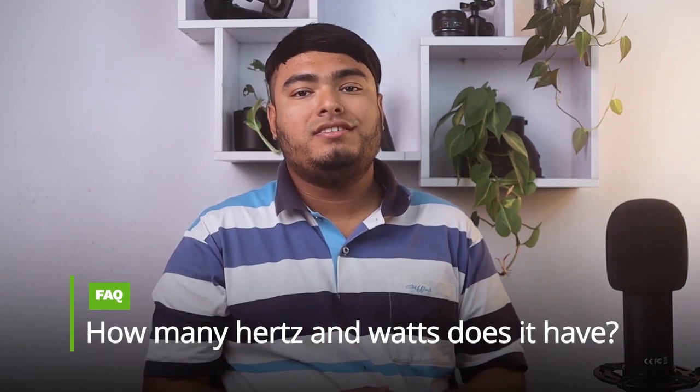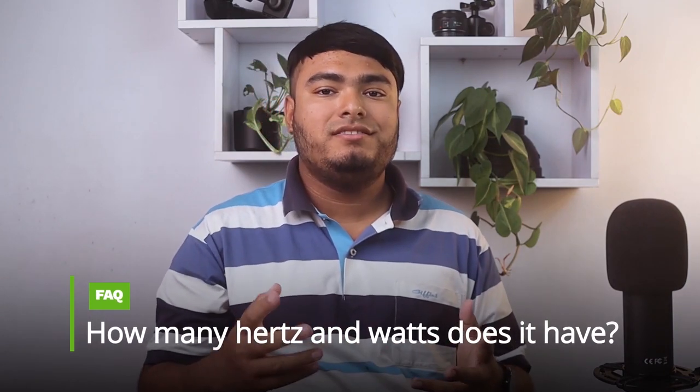Pros: great quality, durable grinder, very smooth, well built. Frequently asked question: how many hertz and watts does it have? Answer: it is 60 hertz and 550 watts.